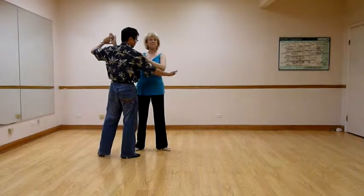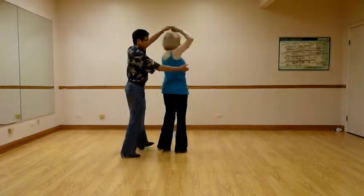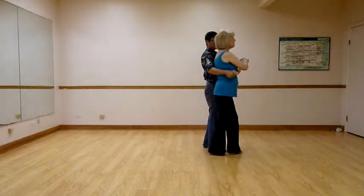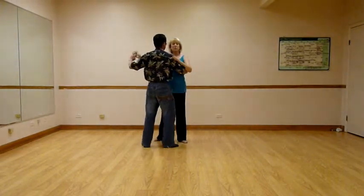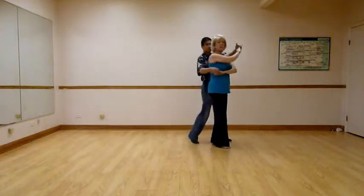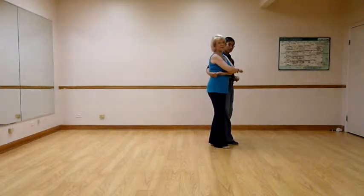From here, gentlemen, we'll drop that hand or leave it out a little bit. So as Julie turns around, turn and slow, slowly cut to the left. Ladies, you have a hand here. As he releases, you're going to generally lead your hand where he put it — quick, quick — and that way you'll be able to find it again. Don't be moving the hand around. He's got enough other stuff to think about.